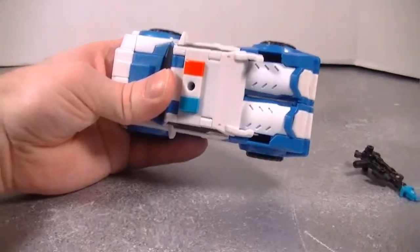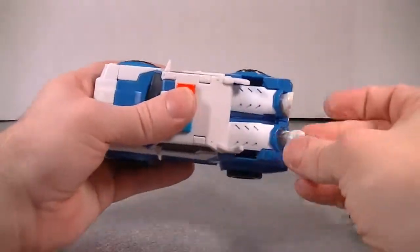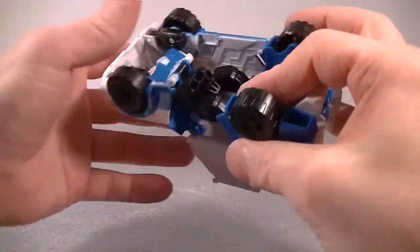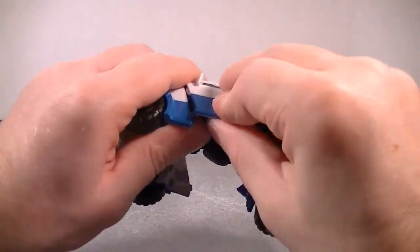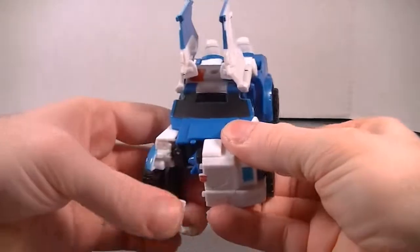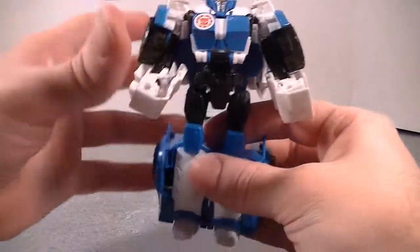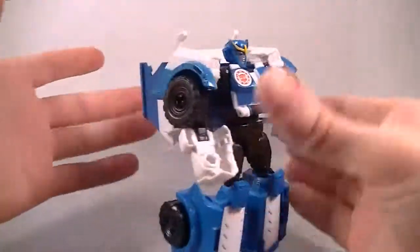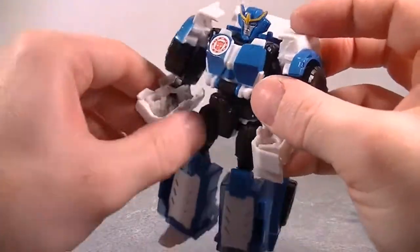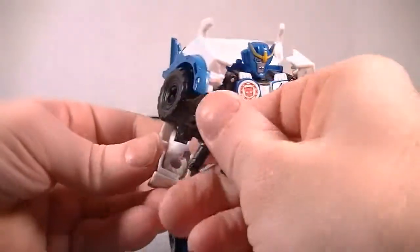Shall we transform it? You guys know how to do this. Just do this, and then do that. Bring the arms down — that's really it. Very simple transformation, just another fold-out figure. A few steps here and there and you're good to go.